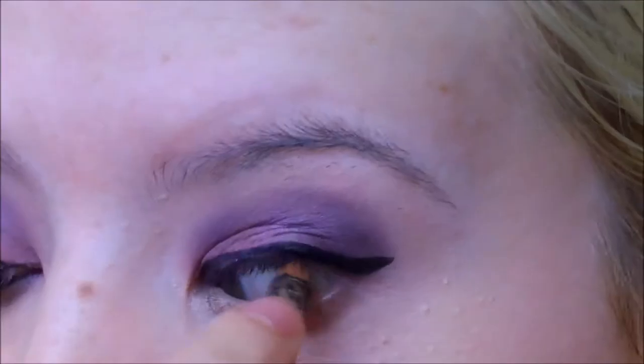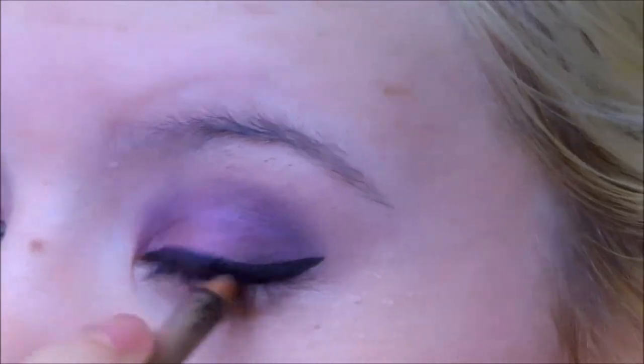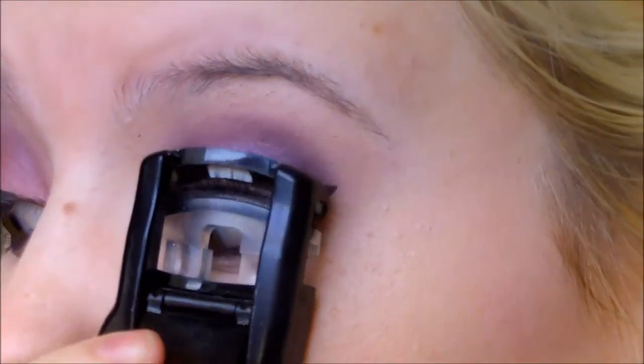I'm going to wing it out, and then take my Milani Eyeliner Pencil in True Black, which is a really great drugstore pencil eyeliner — very, very black and stays all day. I'm also going to apply that in the waterline.